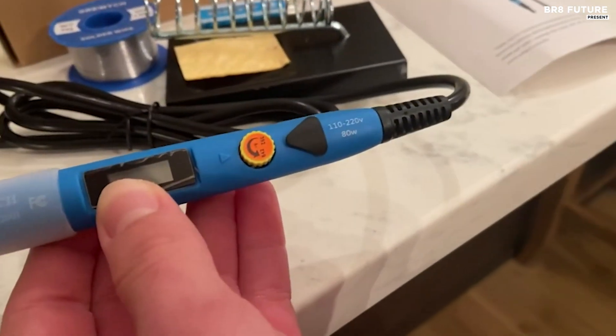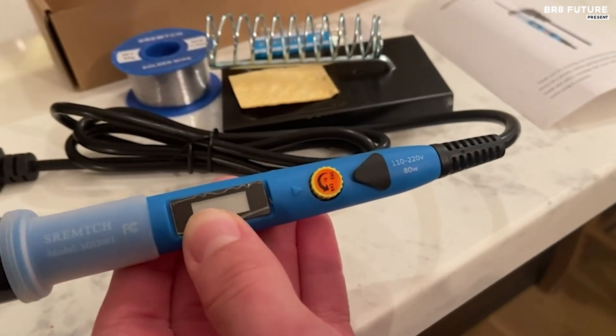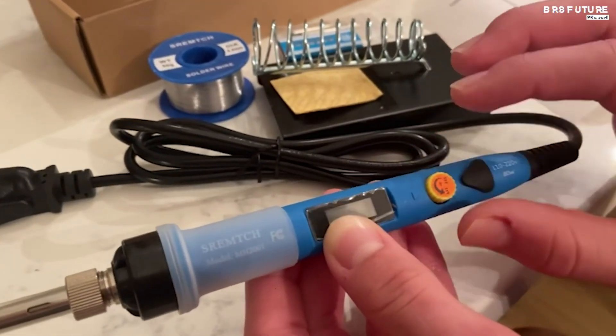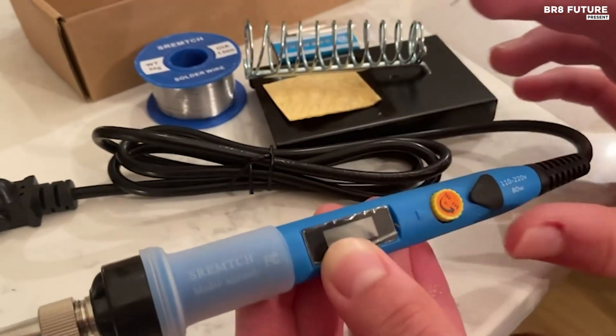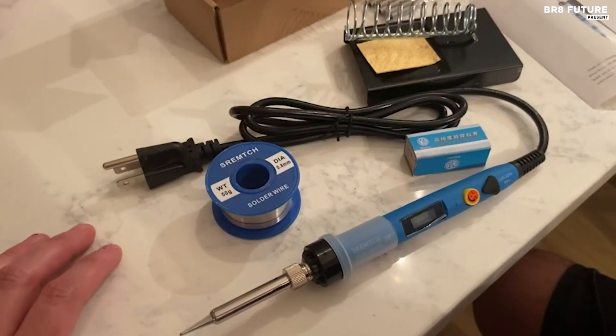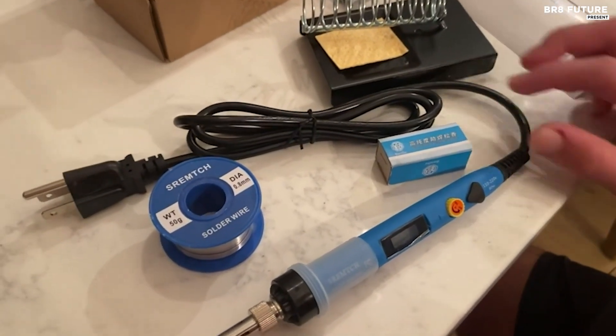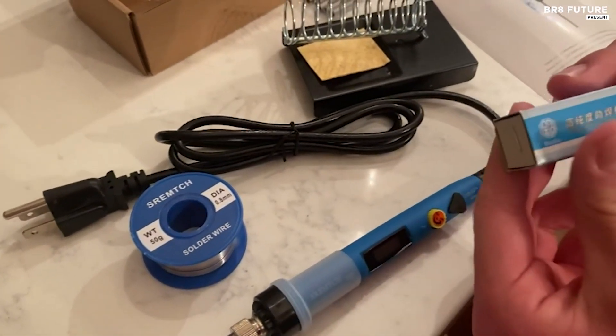With a rich assortment of functional accessories, including a wire-type soldering iron tip cleaner, five different shaped iron tips, high-quality tin wire, stainless steel stand, a yellow sponge pad, one-handed use desoldering pump, a curved tweezer, and a portable carry bag, you'll have everything you need at your fingertips.